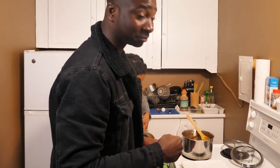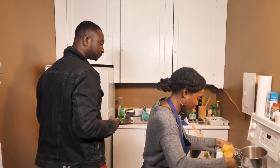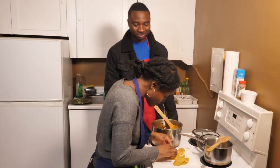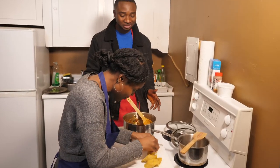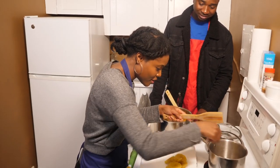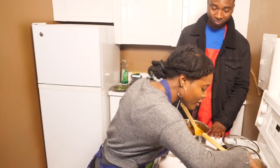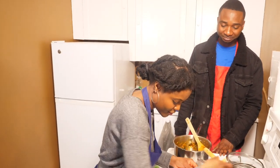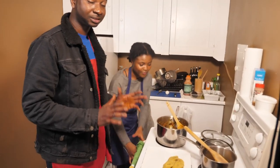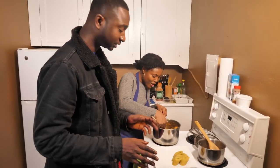We're going to do some nice plating. Would you have to arrange that too? Just for presentation, I would — because people eat with their eyes, right? It's all about the looks. The plantain is ready. We're going to add it on the plate and we're going to add the stew.